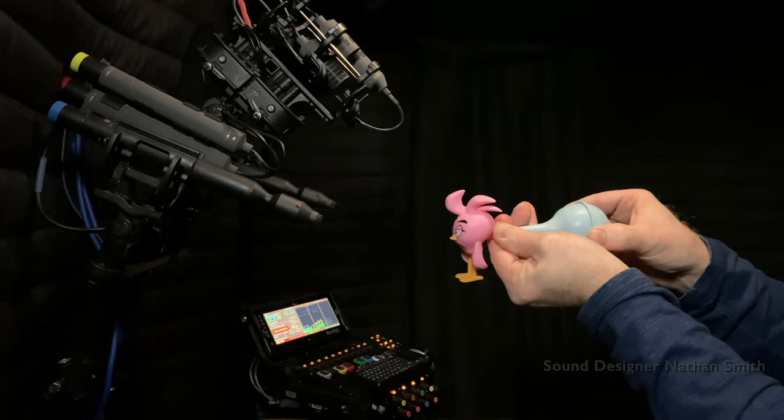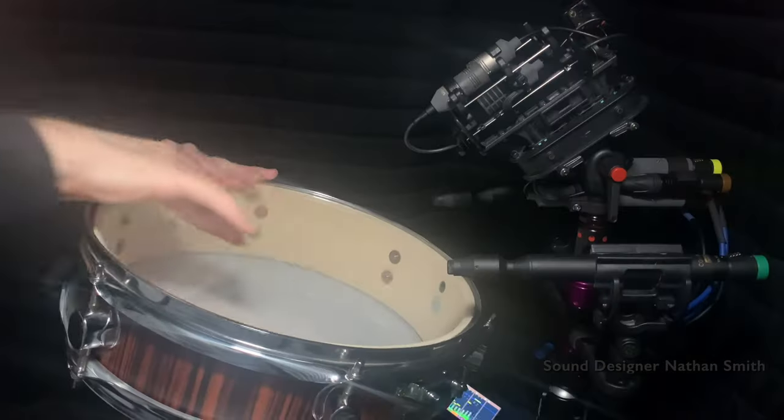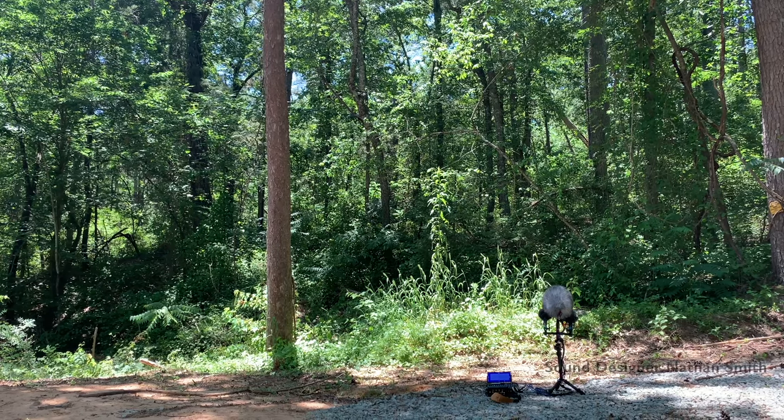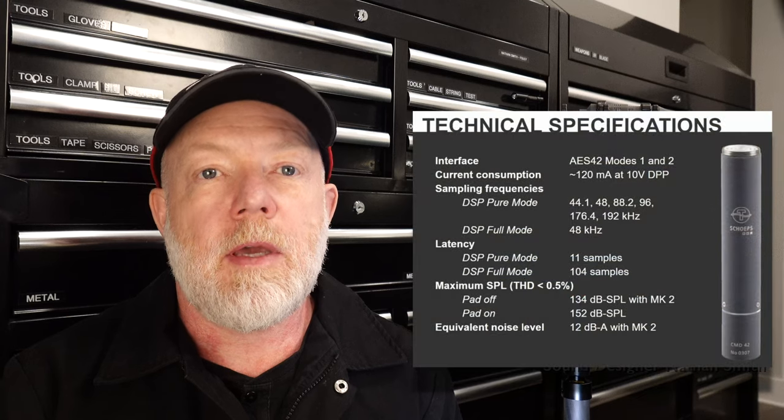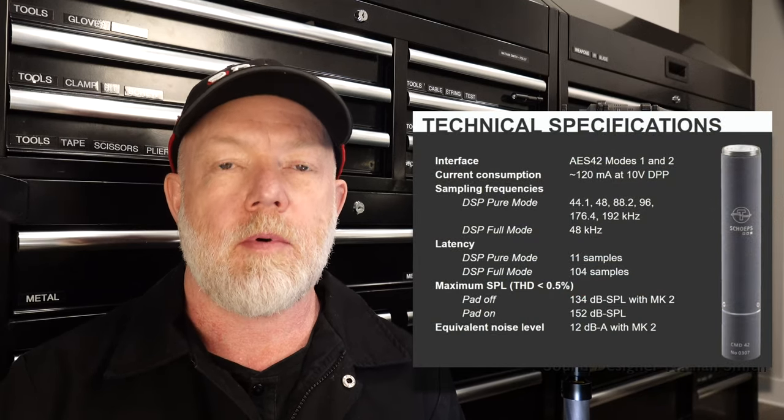Hi, Nathan Smith here. Today I'm excited to dive into the world of digital microphones and how they've helped to bring my recording to the next level. If you've wondered what the main microphones I've been recording with for the past three years, that would be the CMD-42 with various Colette MK capsules, which capture uncompromised quality across a broad spectrum.